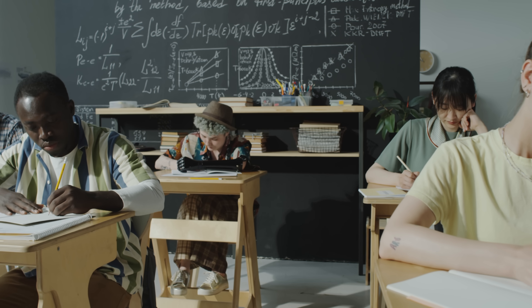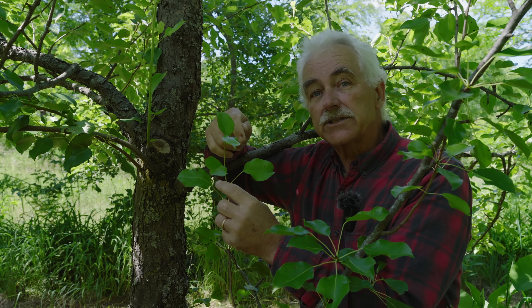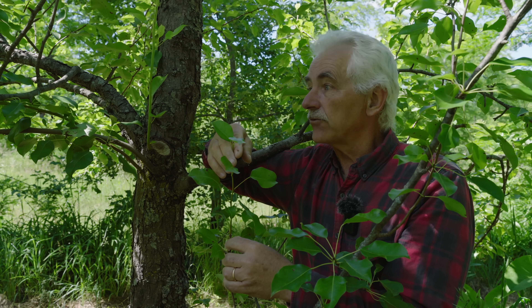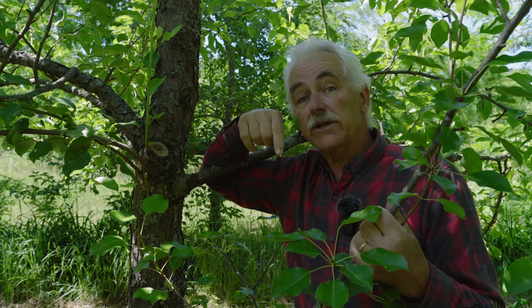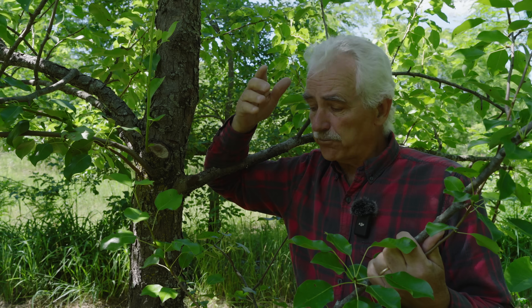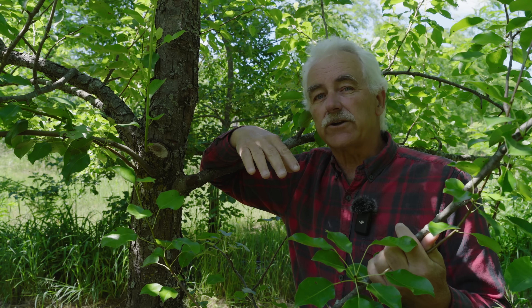Maybe you remember your high school photosynthesis formula. The currency produced from photosynthesis is sugar. That sugar grows the branch, it grows the fruit, and it also grows mostly what you don't see underground — building the soil and feeding the soil microorganisms. Sugar is that currency. If you're pruning in the summer, you're taking away solar panels. You're actually slowing the tree down, reducing its vigor a little bit.